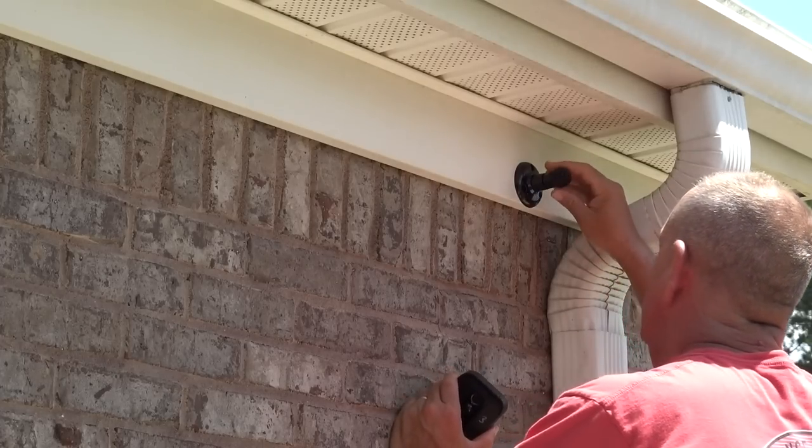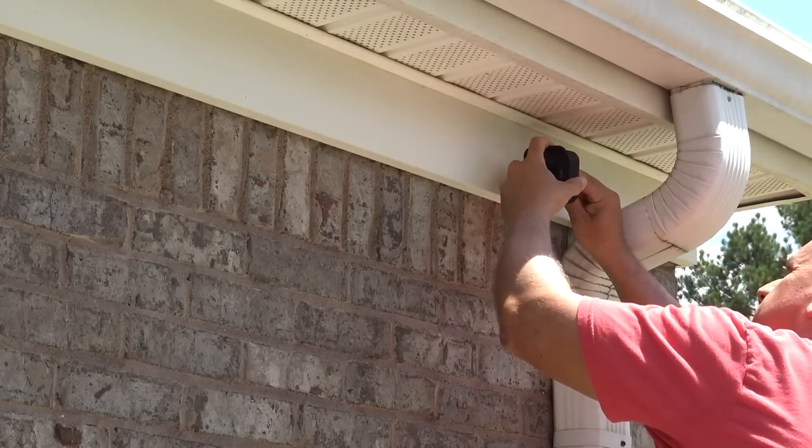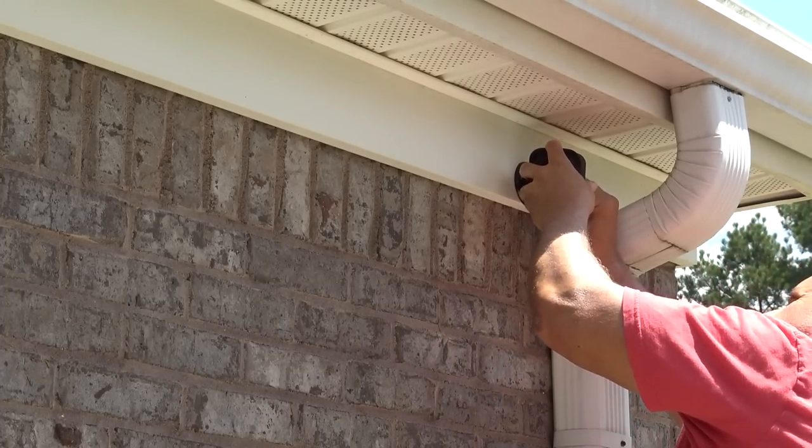Hey guys, it's Doc. I'm going to warn you right now, this is not one of my normal videos — this is not a yard care video. My wife started talking to a few of her friends and people at work about a wireless video camera system that I installed at the house, and of course all the questions came up. So instead of talking to 10 different people, I decided to break the system down.